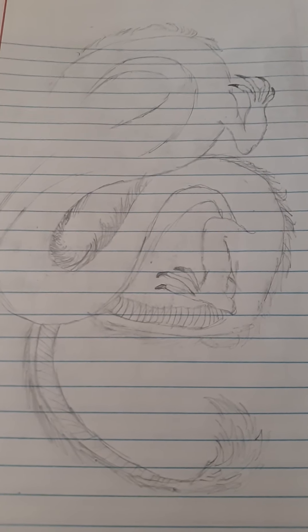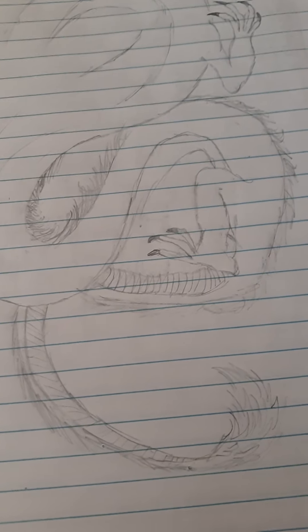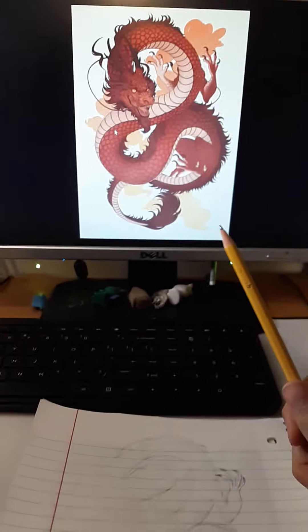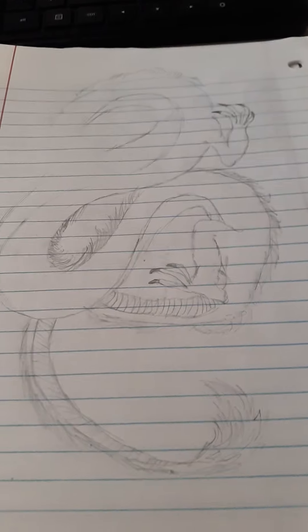Hello guys, welcome back to another video. Today it's going to be really different. For a while now I've been wanting to do animations, but in order to do that I have to get better at drawing. But now I'm really good at referencing drawings. See, this is the picture — a Chinese dragon. This is what I'm starting out with. It could have been better, but yeah.